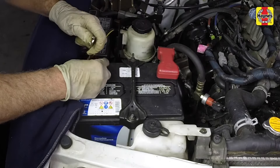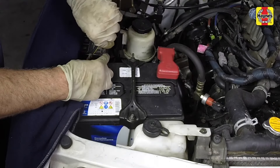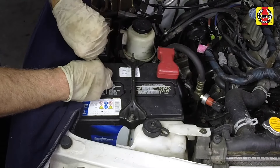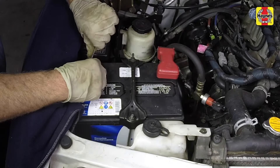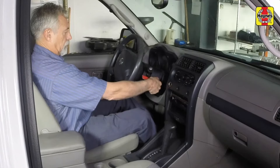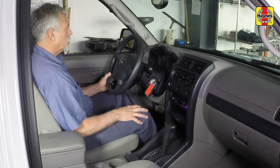Connect the negative battery cable to the battery terminal and tighten the cable nut securely. Turn the ignition switch to the on position and wait a few seconds to allow the fuel system to pressurize. Then start the engine and check for fuel leaks.